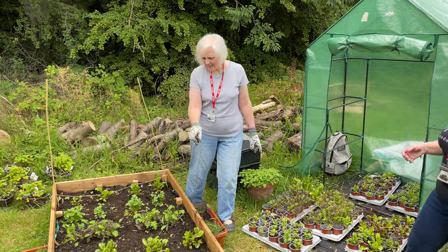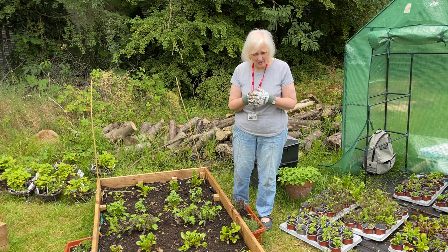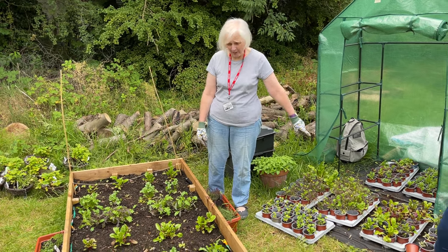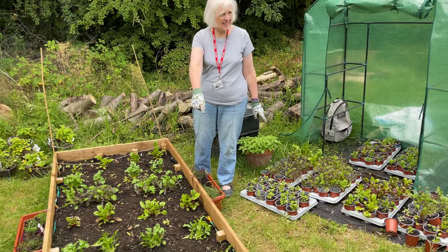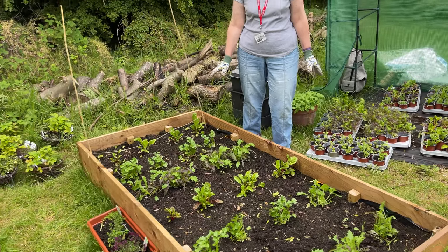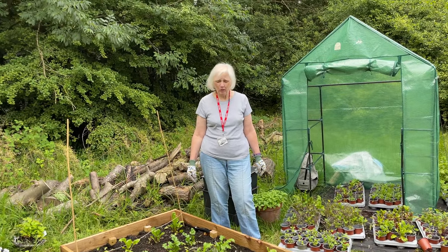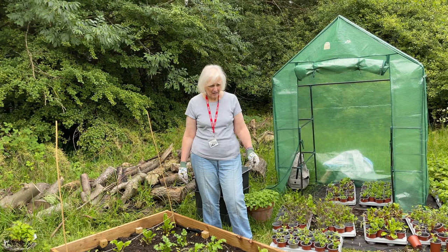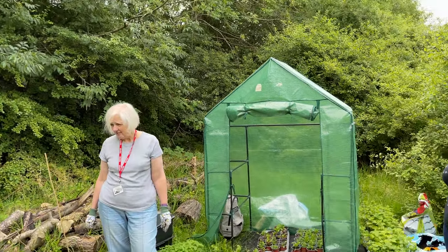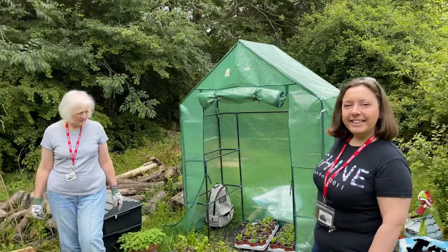Actually, I've got a correction to make — these have grown so incredibly quickly that I forgot: these have grown from seed, not plug plants. They've grown from seed, yes — they've just grown so quickly. I should say that the two of you have been here every single week.